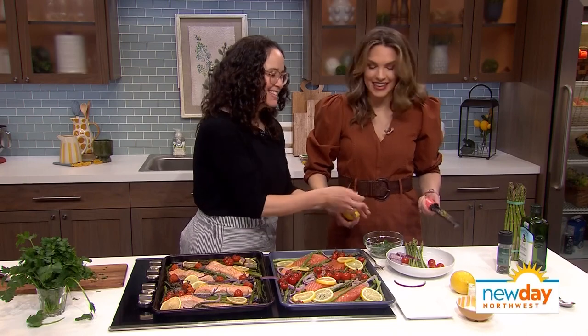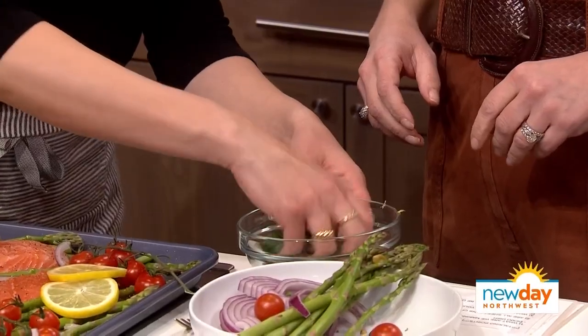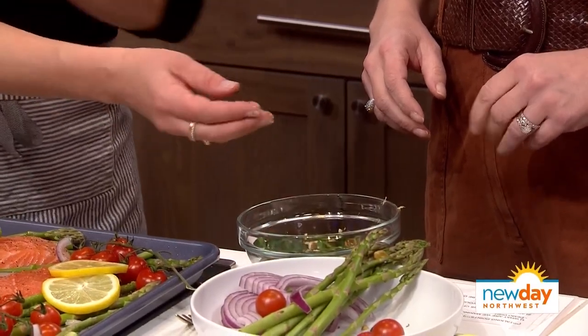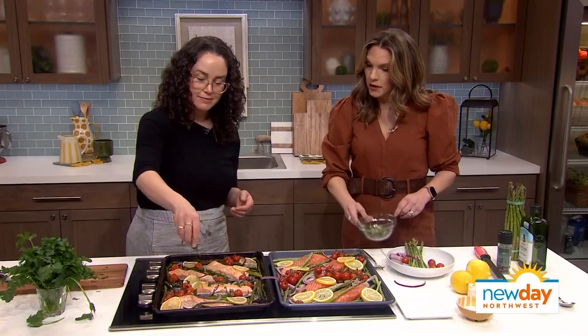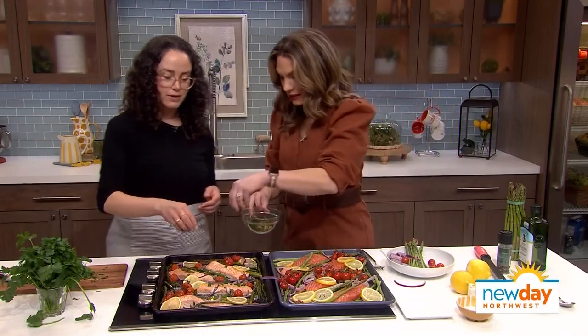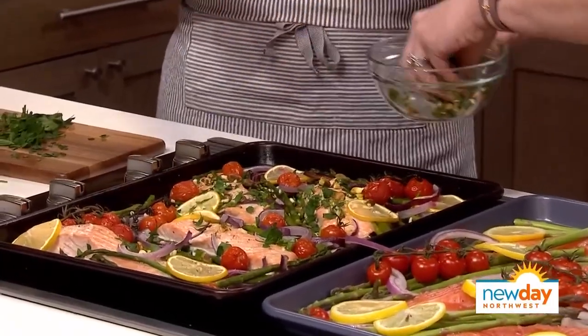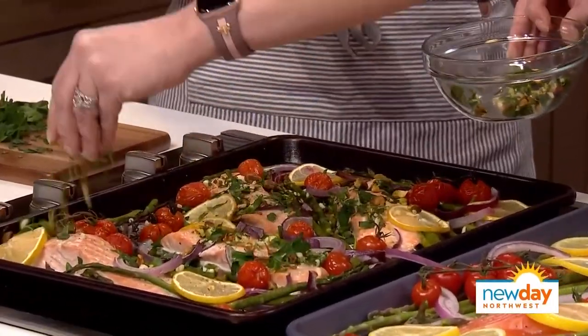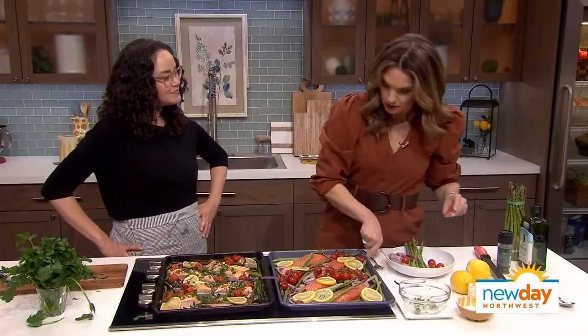Gremolata — got it! So we just mix that together. You can do this while the main dish is cooking, and then when it's finished, it just gets a little sprinkling on top when it's all done. Do it while it's warm so the garlic will soften a tiny bit. And there we have dinner!